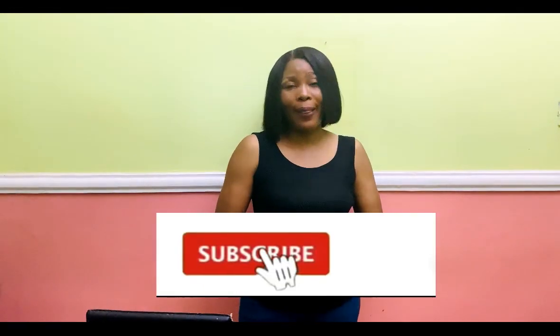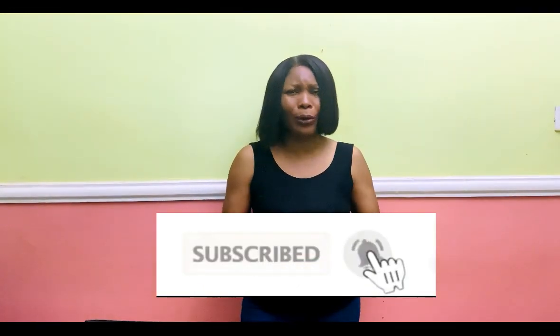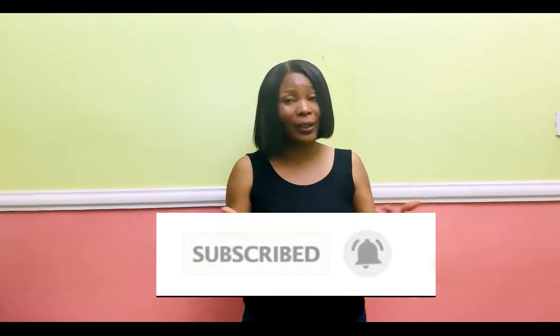Hello everyone and welcome back to Stylish Niger YouTube channel. I want to say thank you to all of my subscribers — thank you for subscribing, for your love and support. I appreciate each and every one of you. If you are new to the channel, you're welcome. If you have not subscribed, please hit the subscribe button and the bell to get updates whenever I upload a new video. If you find this video helpful, please hit the like button.